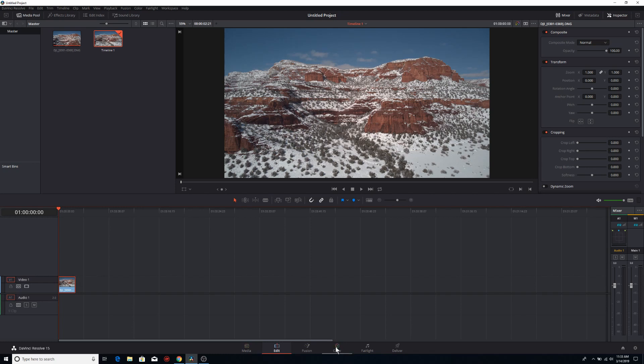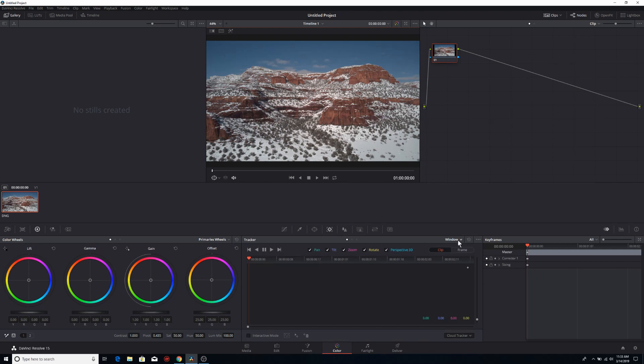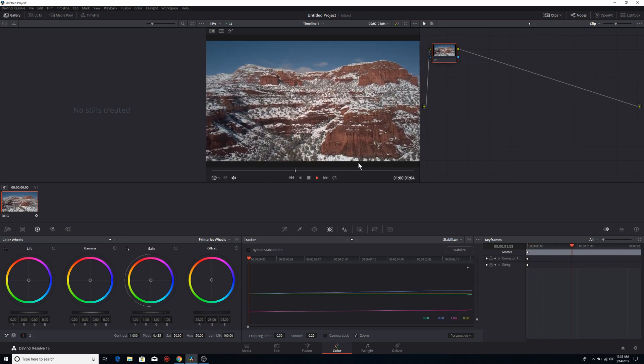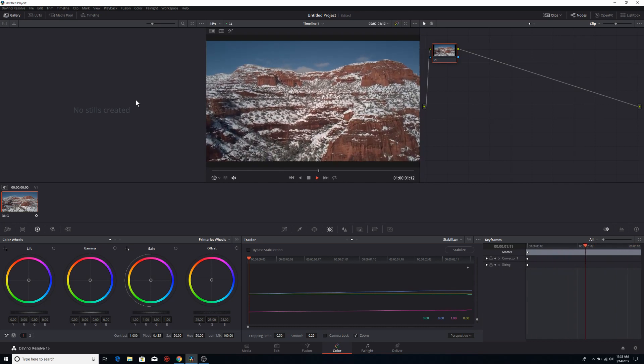Next, come down to the color tab. Go over to tracker, click on tracker, then come over to window, and click on stabilizer. Click stabilize. Then press the space bar to play it back. That's looking pretty good — you can kind of see at the end it gets a little wobbly. Sometimes at the tail end of these hyperlapses they do get a little wobbly.